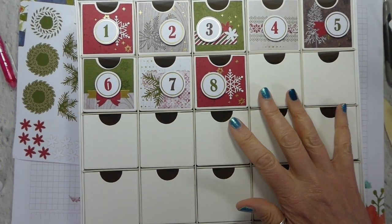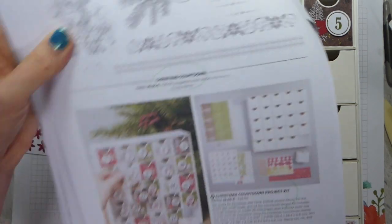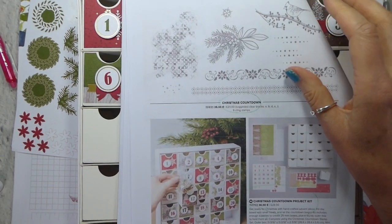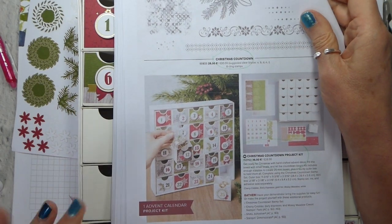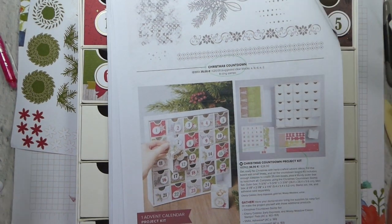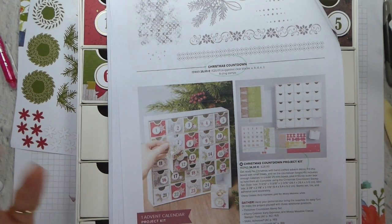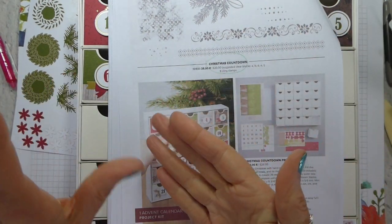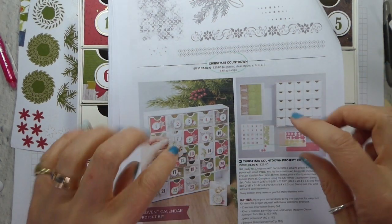Thank you very much indeed for watching. If you would like to purchase the Christmas Countdown Project Kit, it's on page 38 of your catalogue. You can add the stamp set absolutely — it does make some difference — but you could use a stamp set you've already got. Wouldn't this be a fantastic project to do with your children? Sit down one Saturday or Sunday in the lead up to Christmas, put the project together, and have it for years to come. If you'd like to purchase it, you'll find the information below, and if you click on the product item you want, you'll go straight to my online store. If you would like to save money and you are in the UK, France, Germany, Austria, or the Netherlands, you can join my team and add this to your starter kit.